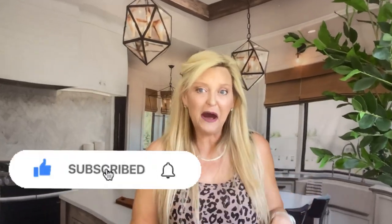Remember to hit that subscribe button and the bell notification to get more cleaning tips.